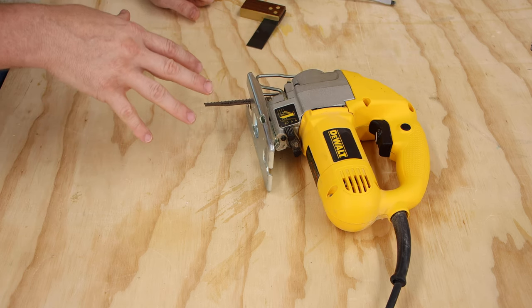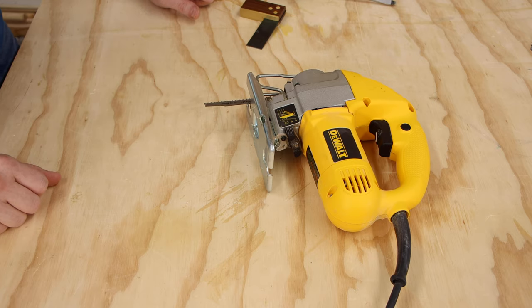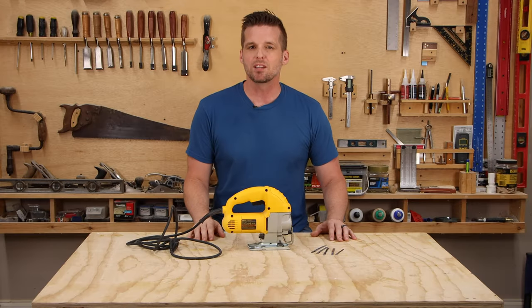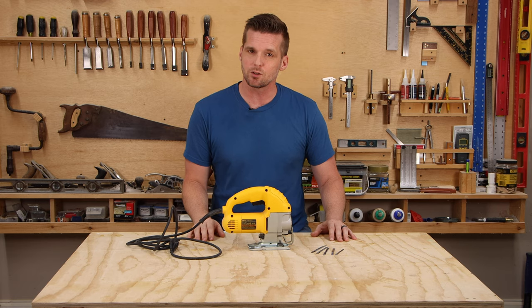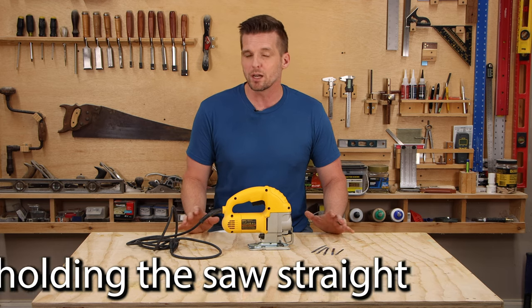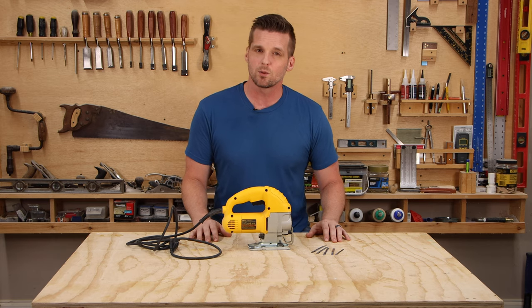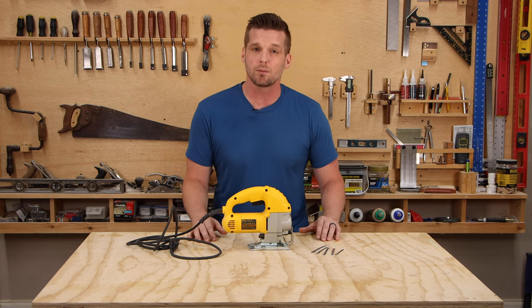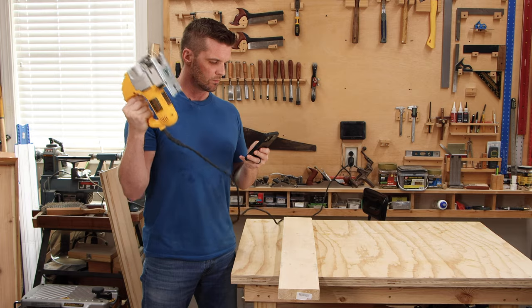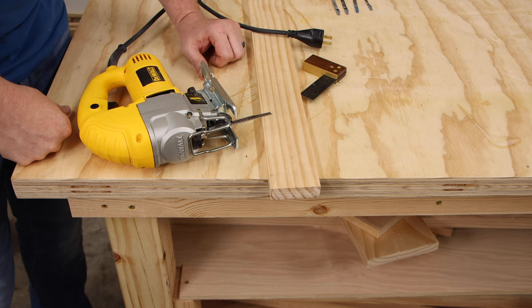Do this when you first get your jigsaw and periodically after that to make sure it stays 90 degrees to the blade. This one seems obvious, but maybe your jigsaw is not cutting straight because you're not holding it straight. Even the best jigsaws are fairly difficult to get great results with — it's easy to get okay results, but it takes practice to get cuts that don't look rough and sloppy.